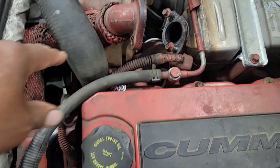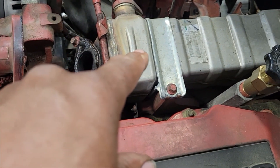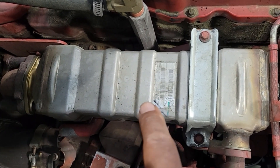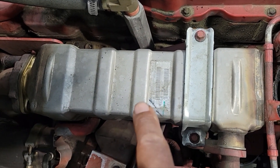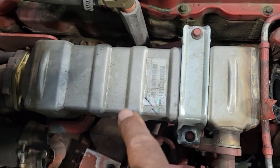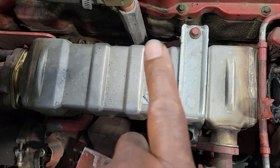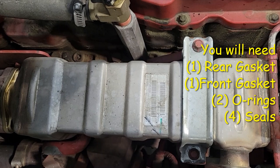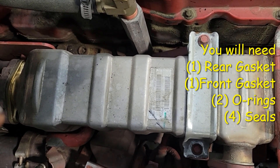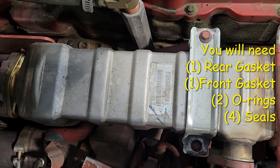Since I have it disconnected, I'm going to clean this hose here and make sure it's clean, then remove the EGR cooler. I'm not going to get into replacing the EGR cooler in this video — I have a separate video on that. I'm going to go straight to putting the EGR cooler in the bucket to soak. Before you disassemble your EGR cooler, make sure you contact your local dealer and purchase the gaskets and whatever else you need to put it back together.